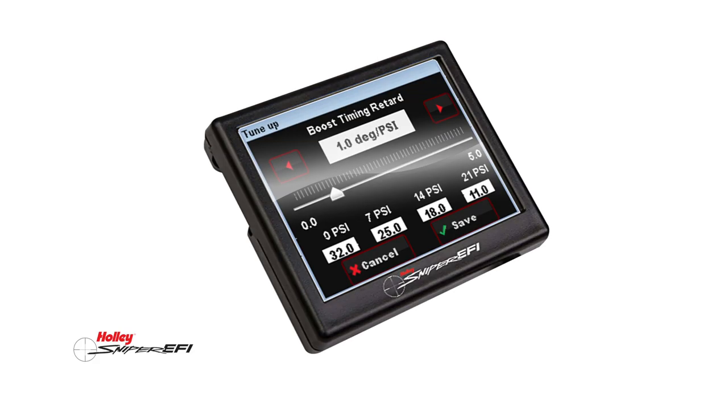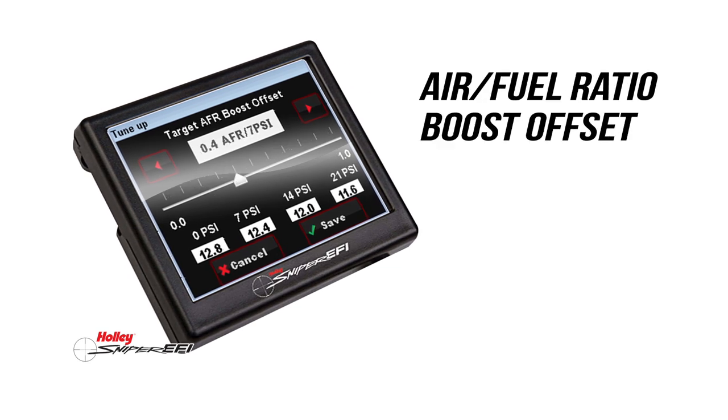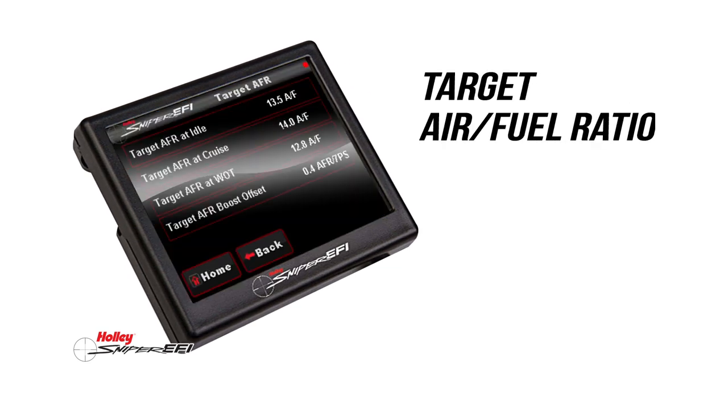After initial setup, the built-in boost control is done through the handheld touchscreen monitor, allowing you to retard timing based on boost. You can then program and set target air fuel ratios per boost level.